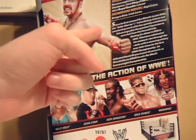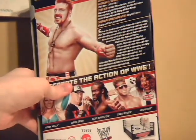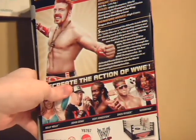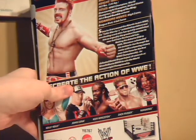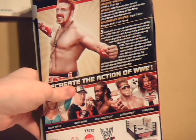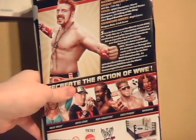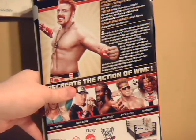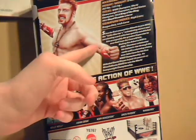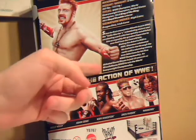Along with that, it lists Sheamus' stats: his nickname, the Celtic Warrior; his height, 6'4"; his weight, 267 pounds; title reigns as WWE Champion and World Heavyweight Champion, United States Champion, 2010 King of the Ring, 2012 Royal Rumble winner; signature moves — the High Cross, the Brogue Kick, and the Irish Curse — and gives a little story about his rise to fame and his beating of Daniel Bryan in under 18 seconds.